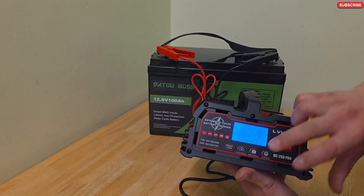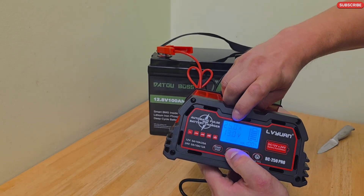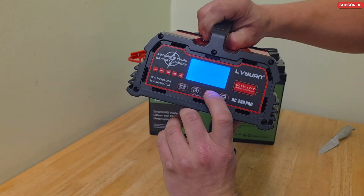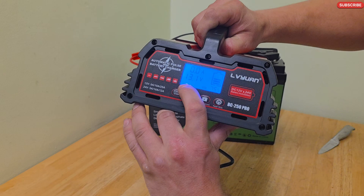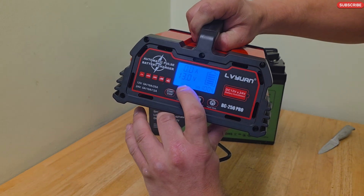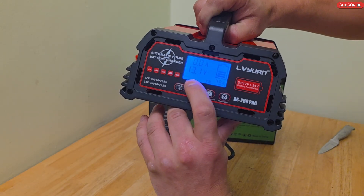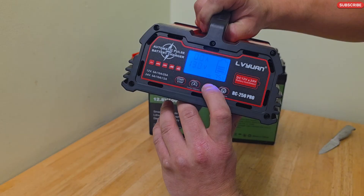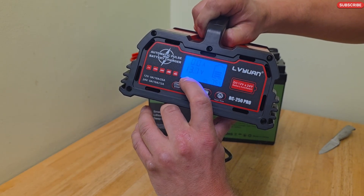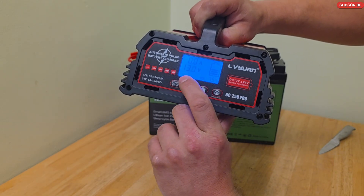It is showing that the battery is full — 13V and full. But let's try anyway. I can select 5, 10, or 25 amps. With the battery type button, press it once for lithium iron phosphate batteries, press it twice for all the rest — so it only has two settings. When I choose LiFePO4, it shows 75% full, which is correct.